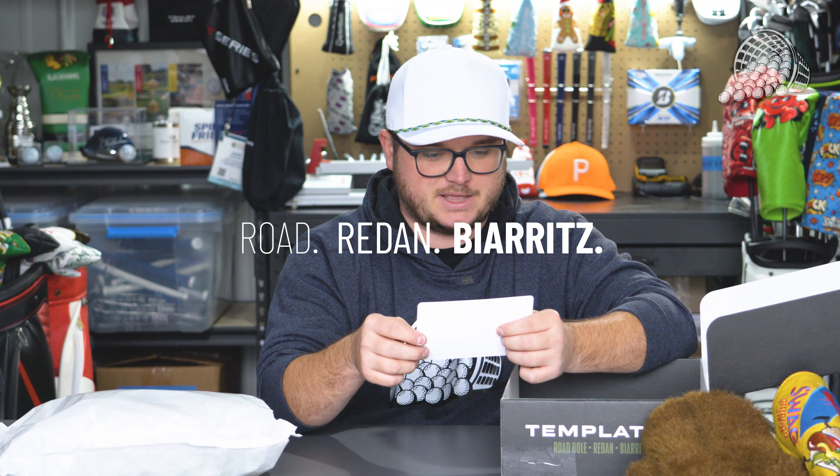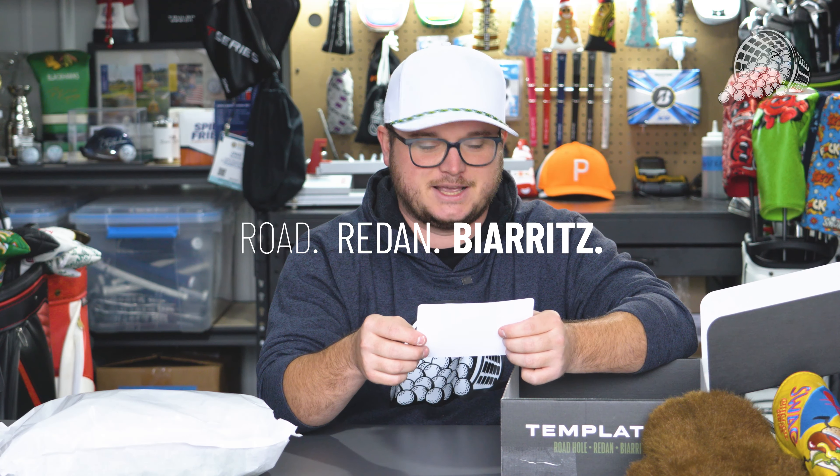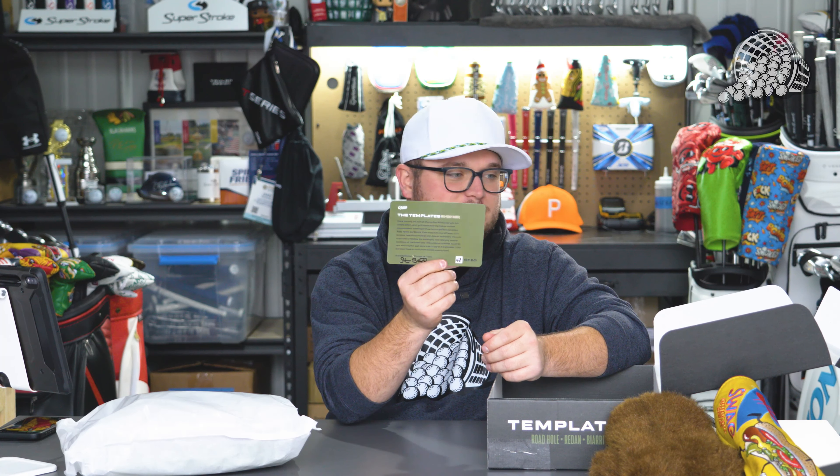The three templates referenced on the card are the Rode, the Redan, and the Biarritz — I'll be honest, I'm not sure how to pronounce that last one, sorry. So yeah, really cool — this is an awesome nice little touch. Definitely going to save that in the box.